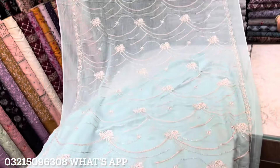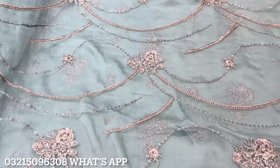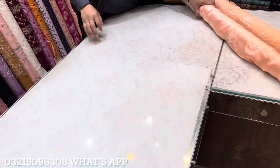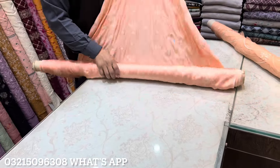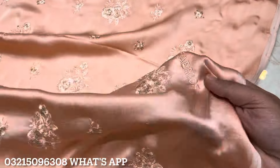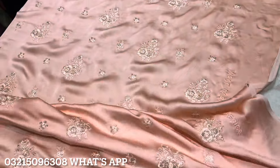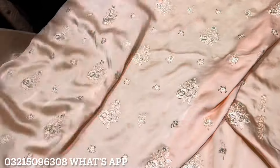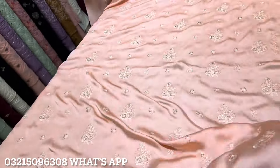It has a very beautiful look. It has a price range. The last color is peach. It has a peach color with a very beautiful look. The front and back are included. It has a sequence touch and a built Italian look height with it.